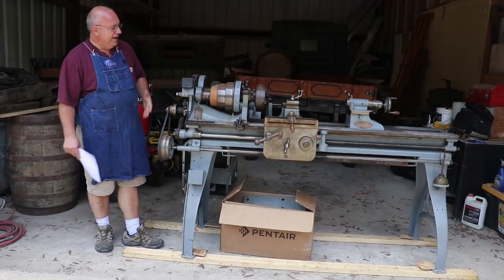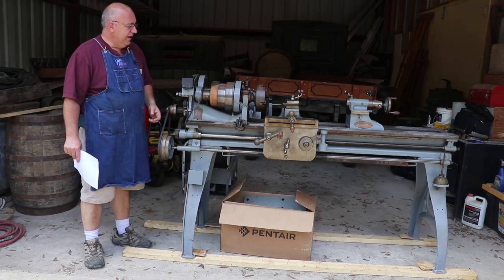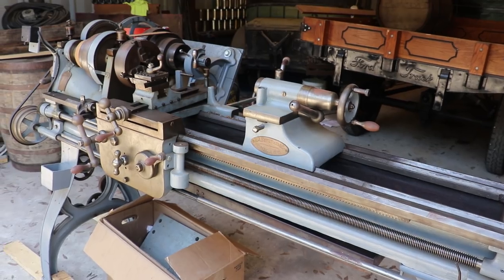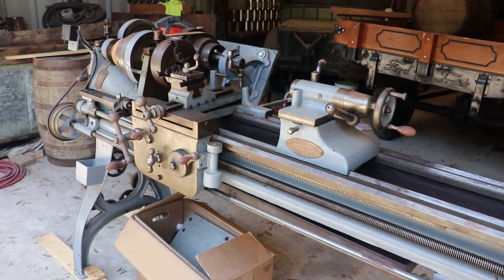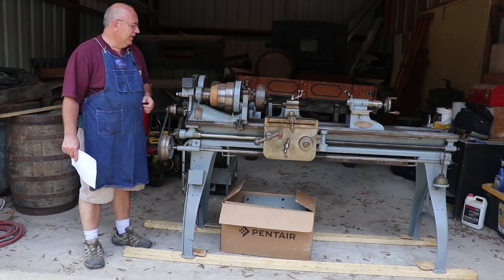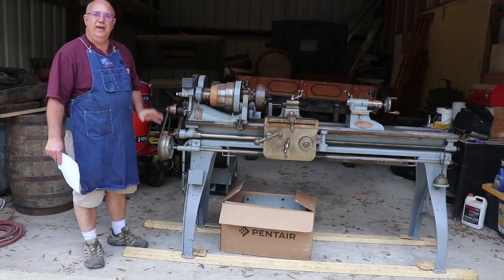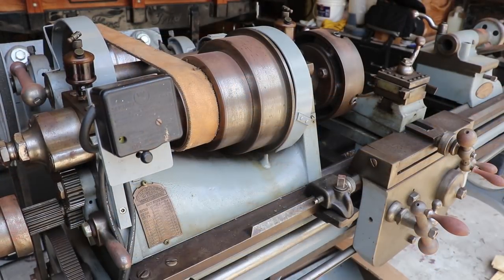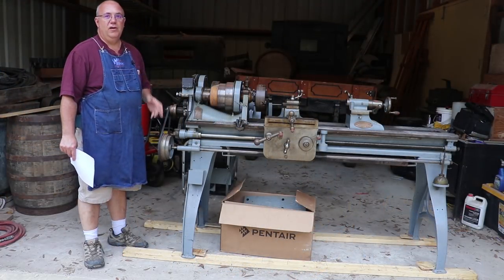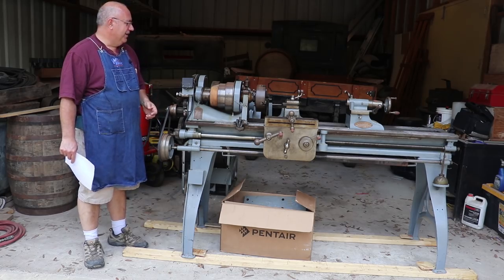Basically what we've got here is a lathe made by Prentice Brothers, which many of you may have heard of as Reed Prentice, a machinery builder. This actually predates Reed Prentice by a few years — it's a slightly earlier variation of that company. This is about a 14-inch metal lathe. It is in excellent condition, has been very well taken care of, and for the most part it's all here and in a restored, usable condition.